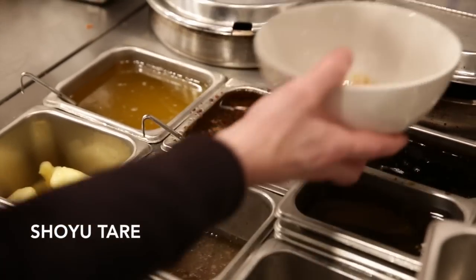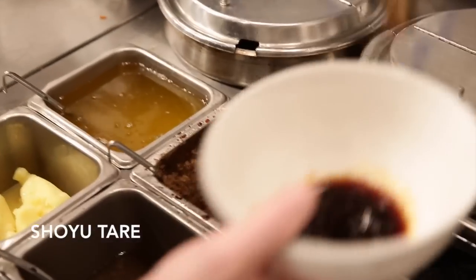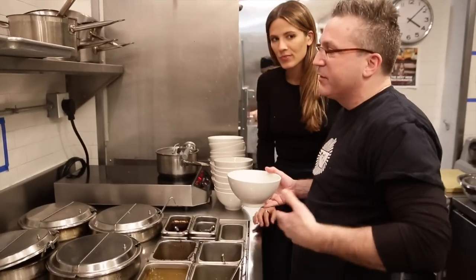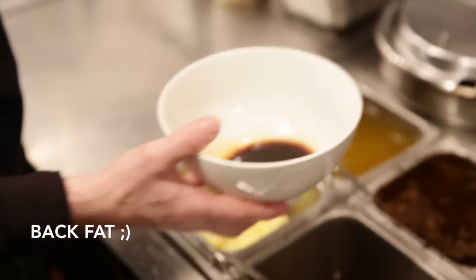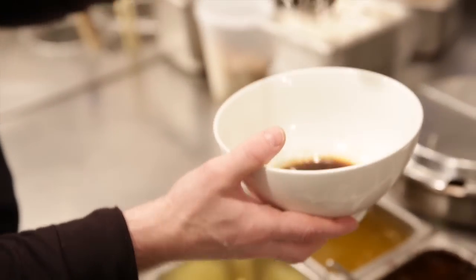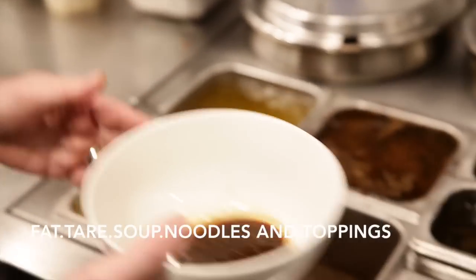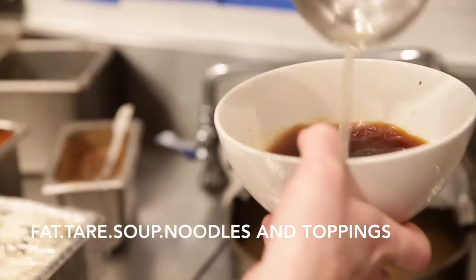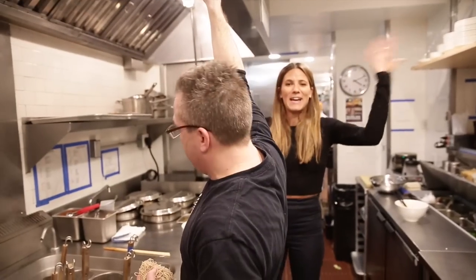Tell us what a tare is. Tare is really just means sort of a sauce — a seasoning sauce. Back fat in ramen — ramen is usually built up from fat, tare, soup, noodles, and toppings.